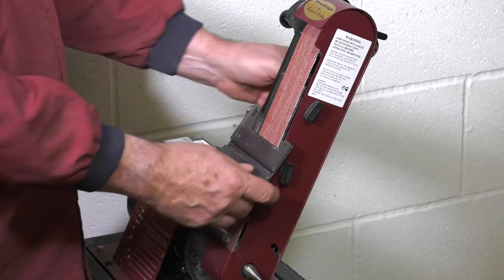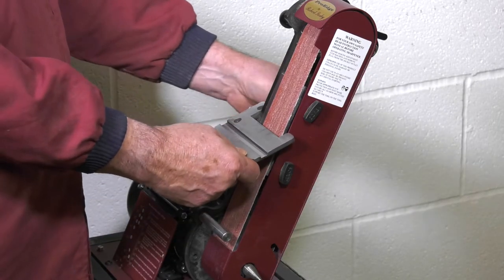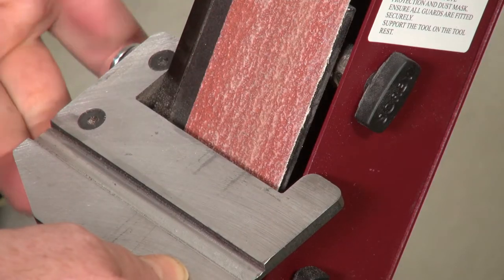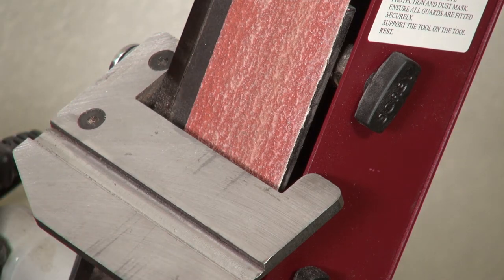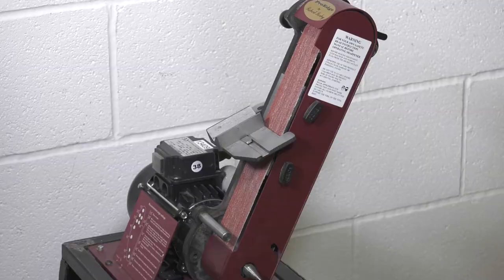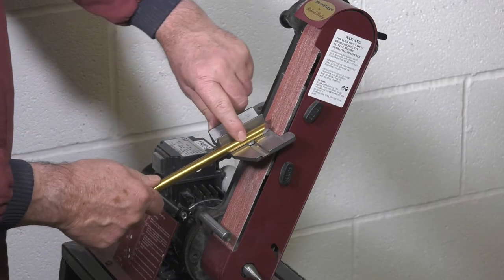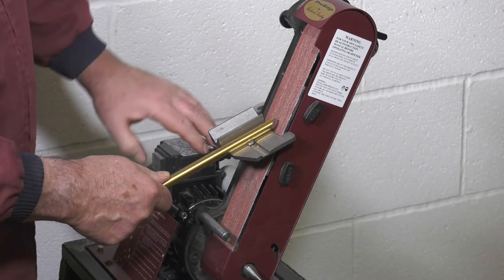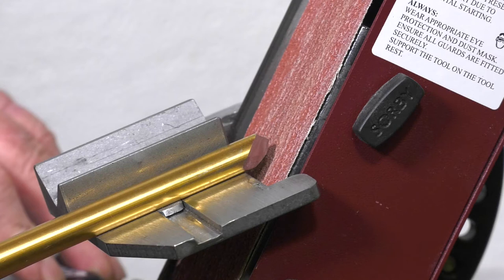A much quicker and highly accurate method is to give yourself a guide to work to. Firstly, ensure a coarse 60 grit zirconium or ceramic belt is fitted, then set the tool platform to 45 degrees. Next, place the standard gouge jig into the platform. Take the gouge to be re-profiled and place it upside down — flute down — onto the platform and slide it up to the side of the V-block.